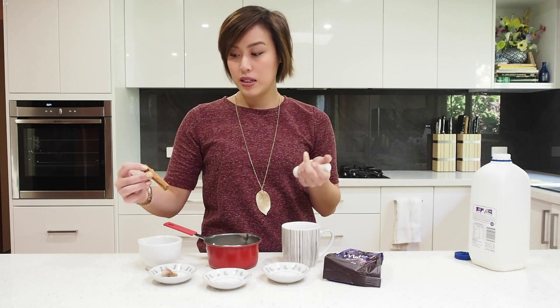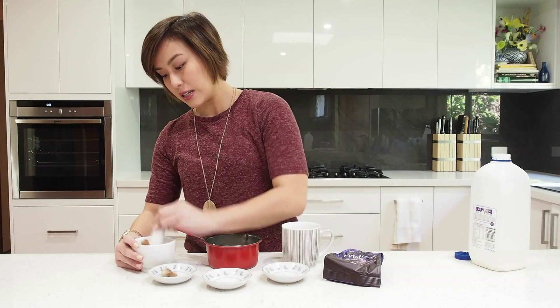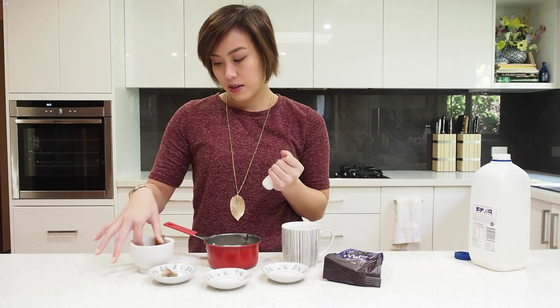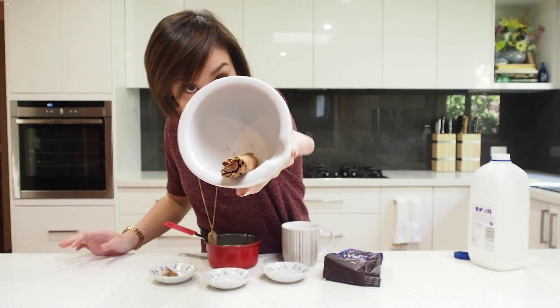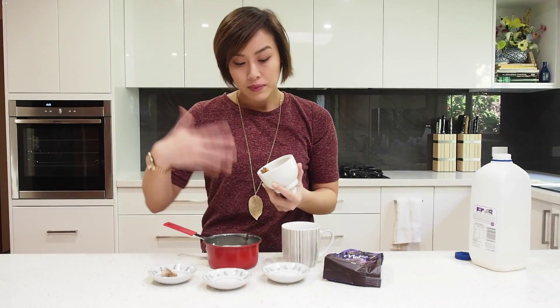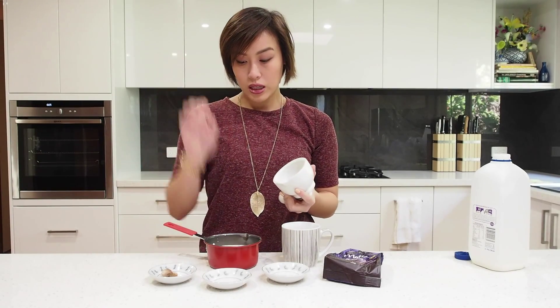Next we're going to take the cinnamon stick. You could just chop it in whole, but I feel like you get a better flavor if you crack it open a little bit. So just smash that open slightly so it's cracked open a little to release that flavor. At this point you can already smell the aroma of the spices, and it's just amazing. Chuck that in there.